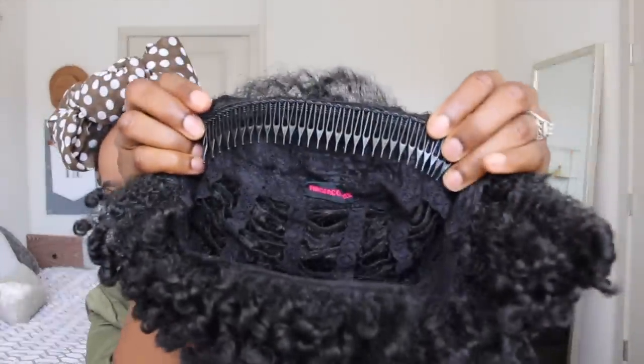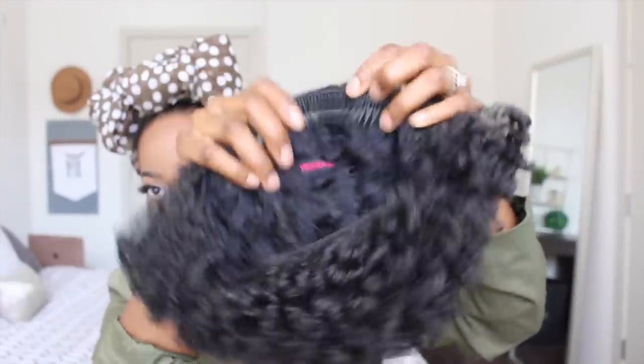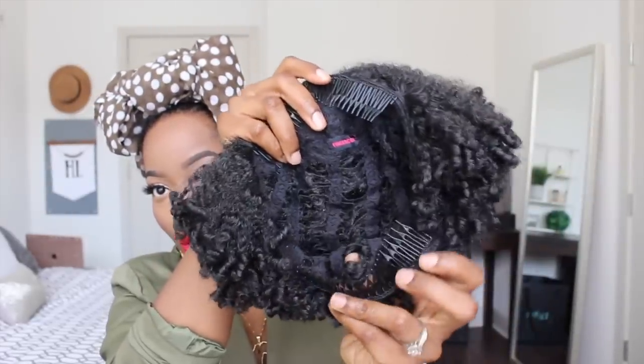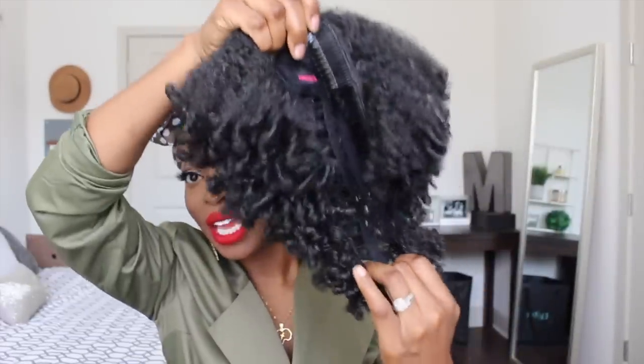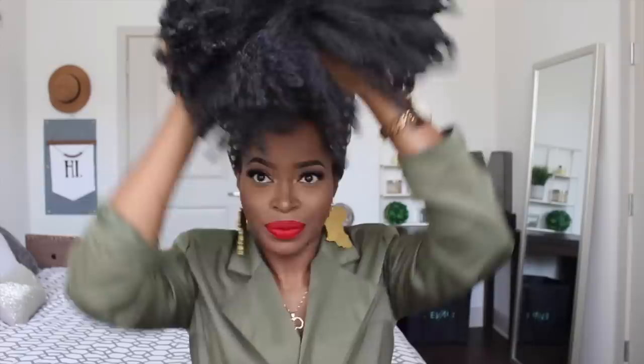It comes with a long comb at the top — very long — so that's going to add some really good security, and there's a comb at the bottom and this one is also long. So you only get two combs: one at the top and one at the bottom. The unit is rather stretchy though, and thank god it is because of how small it looks. I was actually thinking last night that this could also be used as a puff.